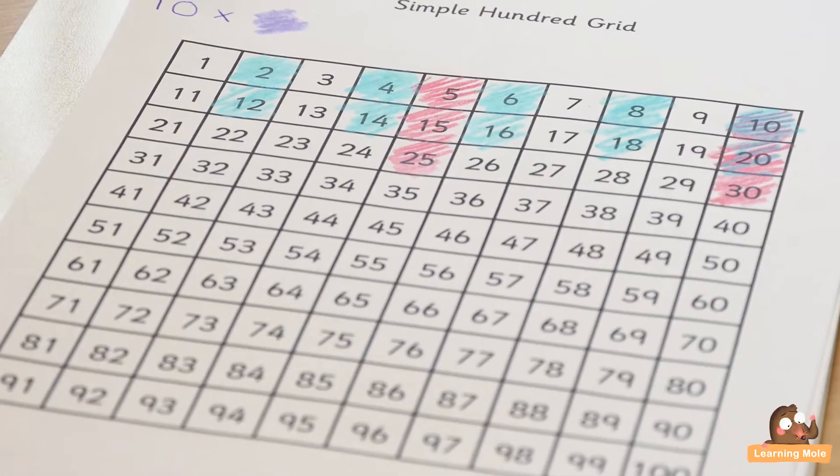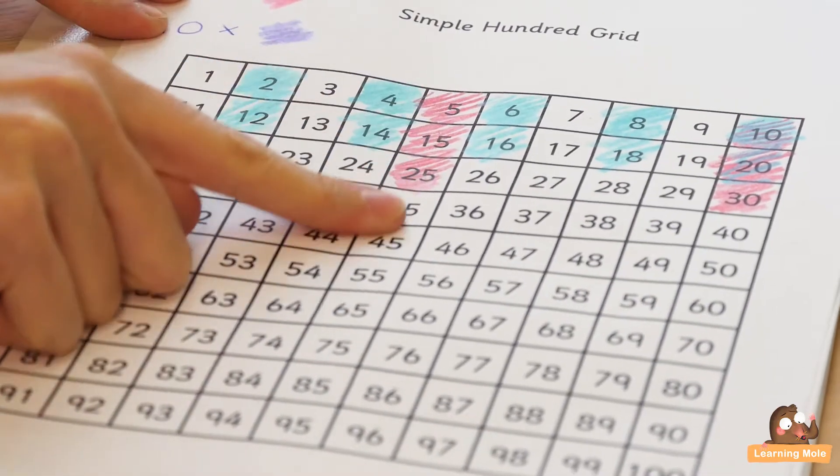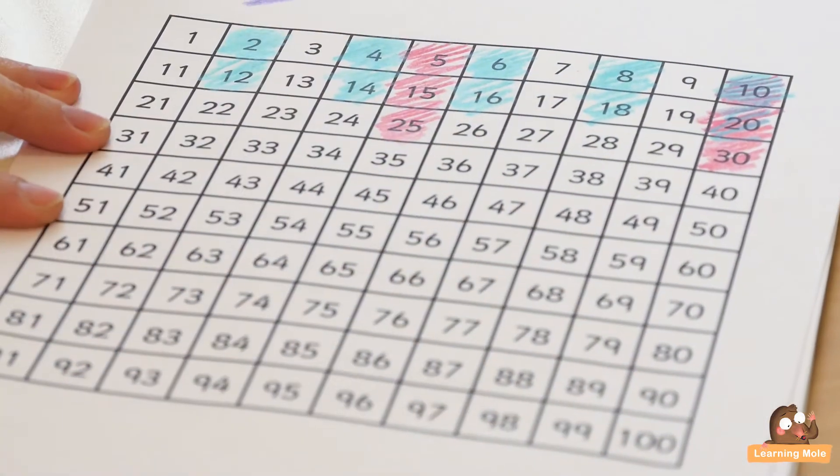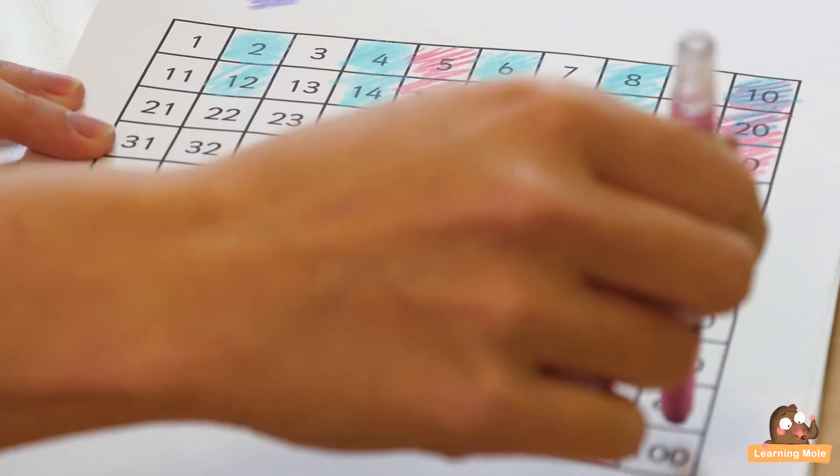What's lovely here is you can have that discussion and say: 'Now you've got a pattern — do you notice anything about all of these?' They'll notice they've all got five in the units column, or they all end in a five. And then: 'What about these? They all end in a zero.' These are your little tips and tricks to start helping your child learn those times tables. You can say: 'The rule is all five times tables either end in five or they end in zero, because you've made your patterns on your 100 square and you can see that.'